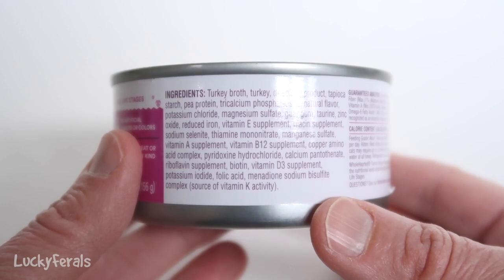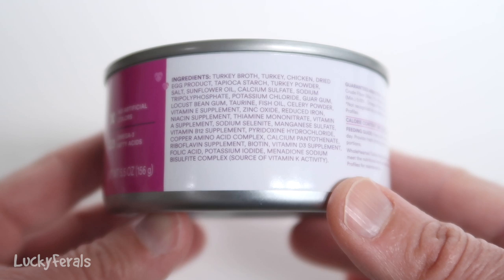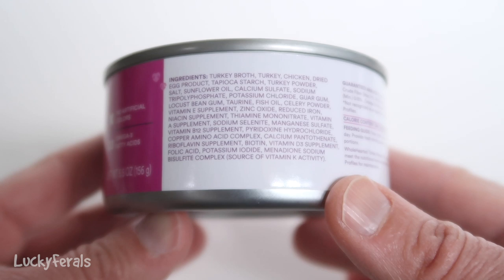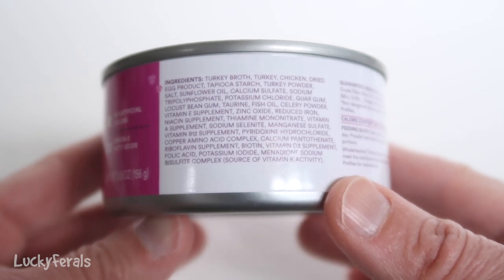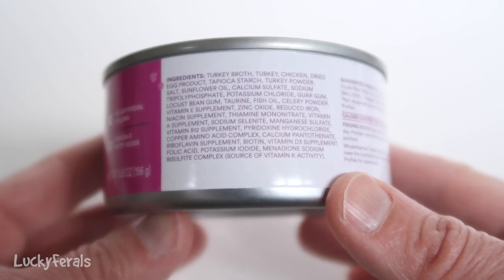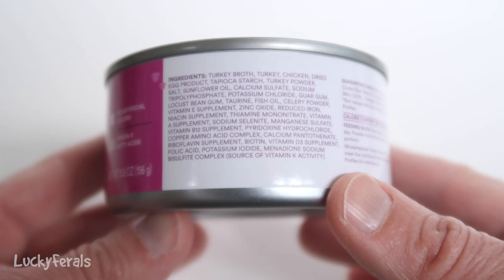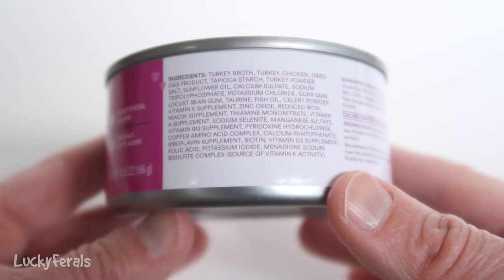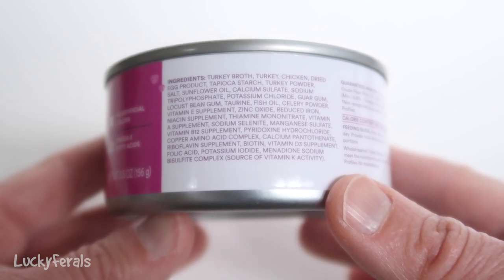Does the pate even have pea protein? Here's the pate: turkey broth, turkey, chicken, dried egg product, tapioca starch, turkey powder, salt, sunflower oil, calcium sulfate, sodium tripolyphosphate, potassium chloride, guar gum, locust bean gum, taurine, fish oil, celery powder, vitamin E supplement, zinc oxide, reduced iron — then we're going into vitamins and minerals. And no, there's no pea protein at all in the pate.